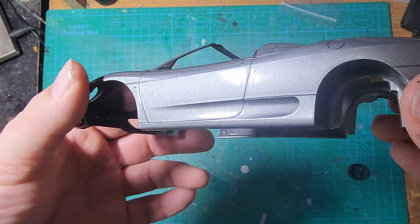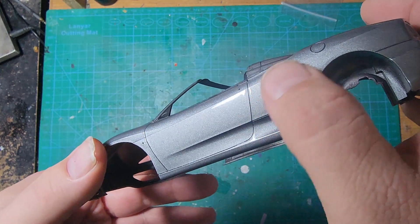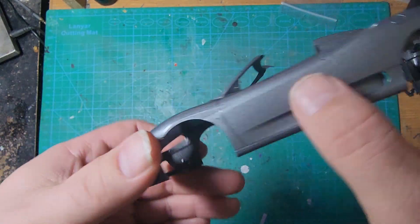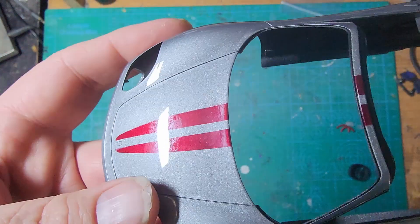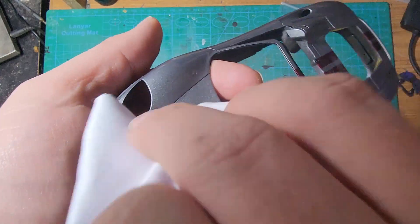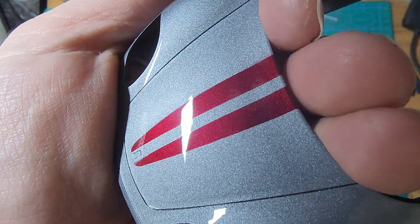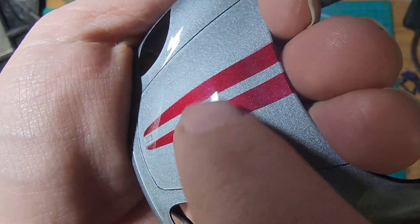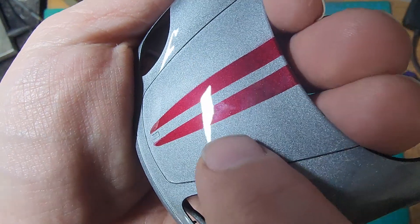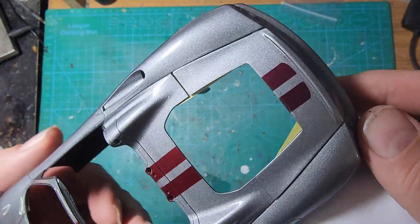When I sprayed the 2K, I got a little heavy with it, and you can kind of see it pulls up a little bit along the edges of the panel lines. We can flat this back, sand it, and then polish it back up — that'll be no big deal. There is just a tiny bit of dust in here periodically in various places. This is going to be nothing to sand out and polish up, so that looks really good.